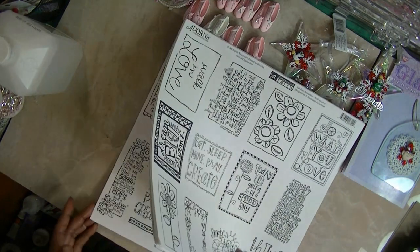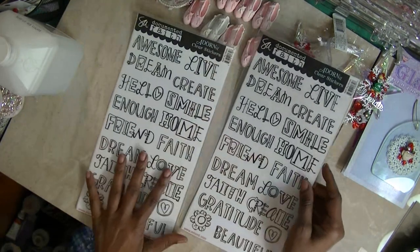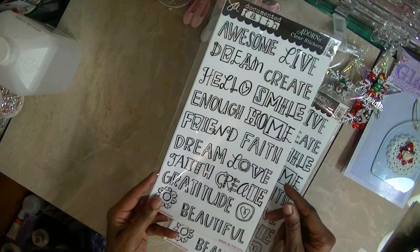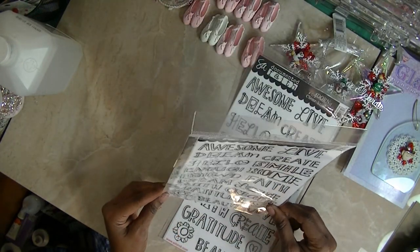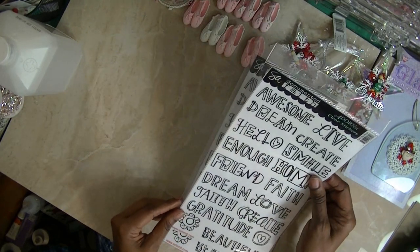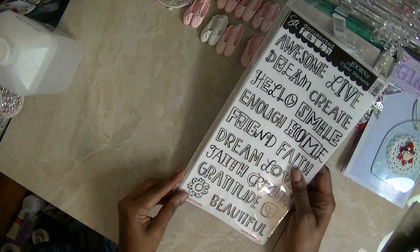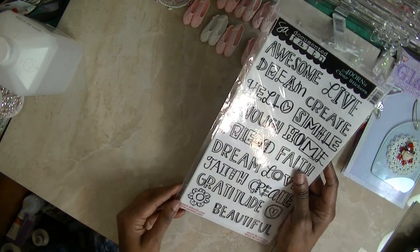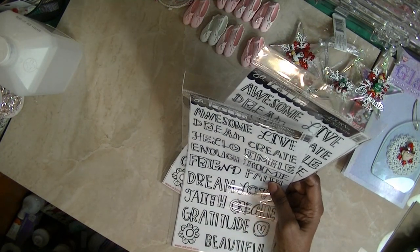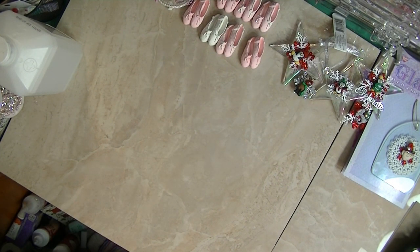I got all of these from Blue Moon Scrapbooking. I also got some of her clear stickers — I figured I could just copy these and use them, or look at them and print them like she did. These are Stephanie Ackerman's Documented Faith clear stickers, and the other ones were her paintables.